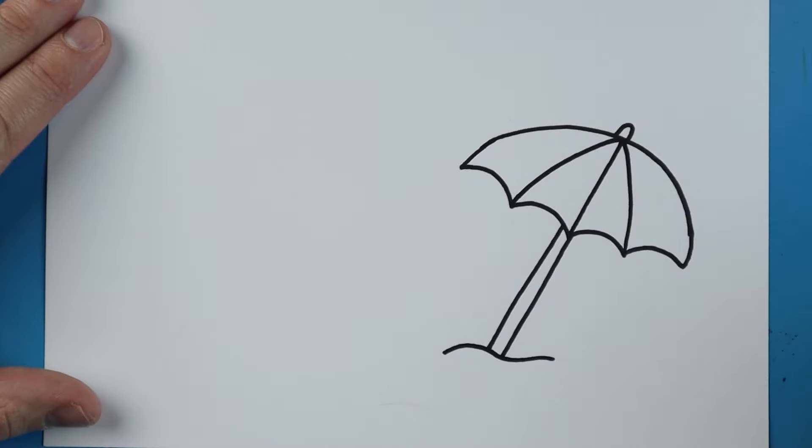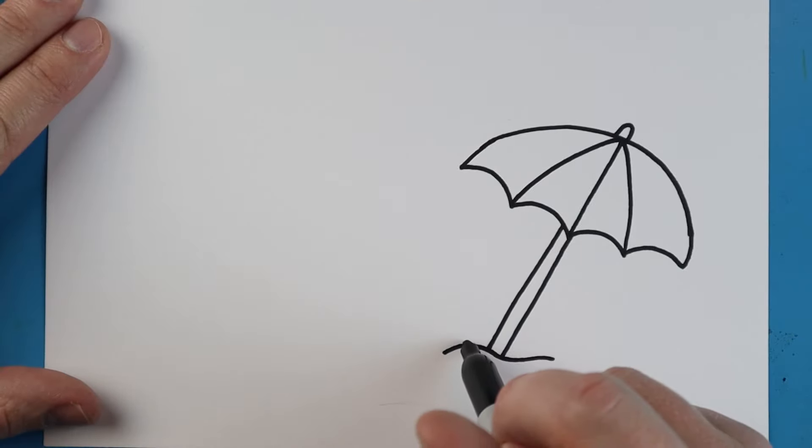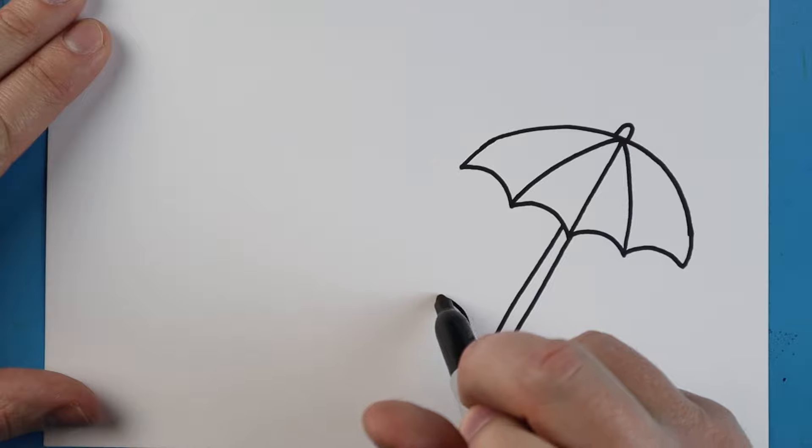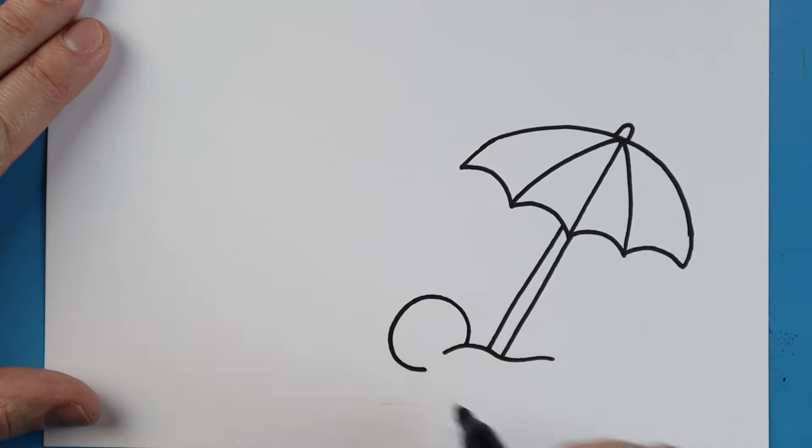Starting right here, I'm going to make a little beach ball. All you want to do is draw a little circular shape that goes around, and then I'll add this little extra curved line to make it look like the beach ball is sitting in the sand.